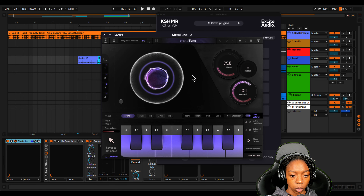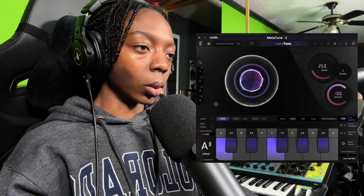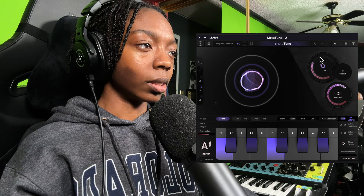I promised I would tell you what my setup was — it's really simple. I've got a WA-8000, that's Warm Audio, and that's the mic I'm singing into. I also have a UAD Apollo Twin X. If you want to copy my setup, the links are in the description.